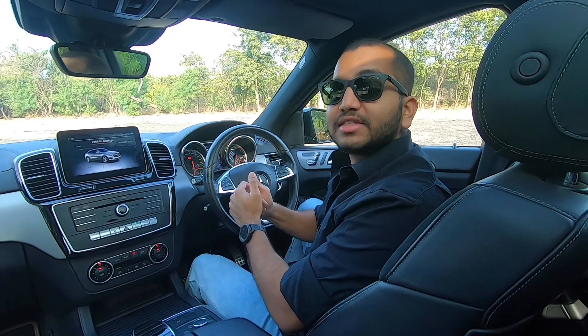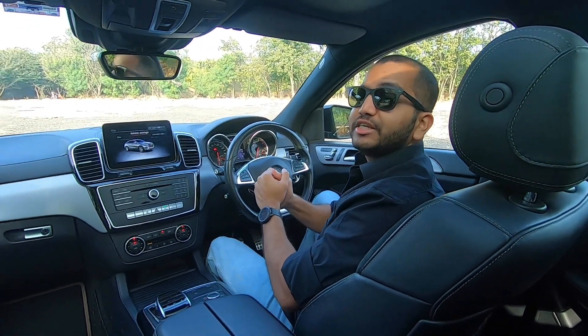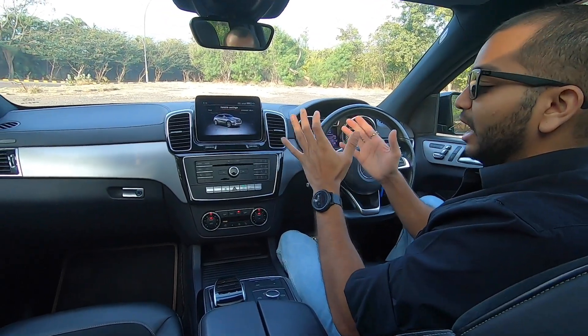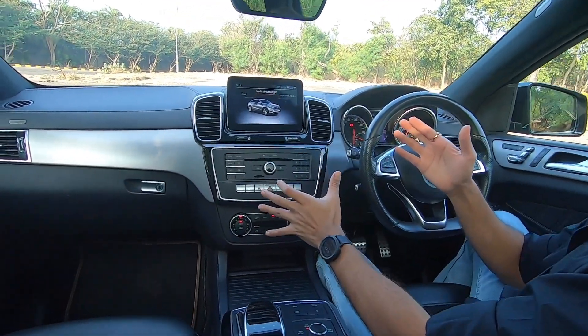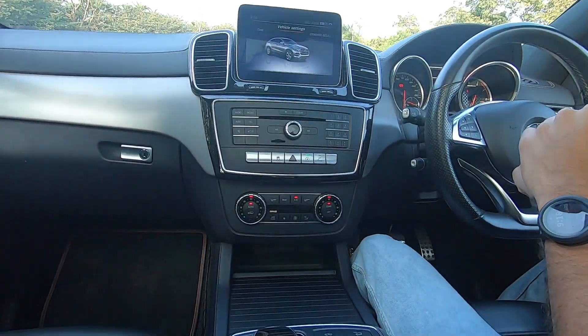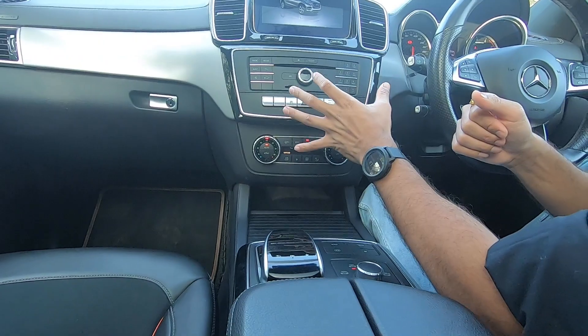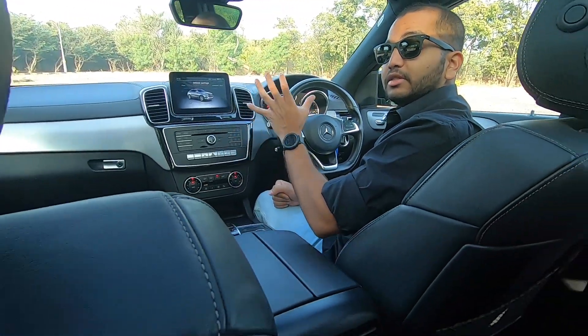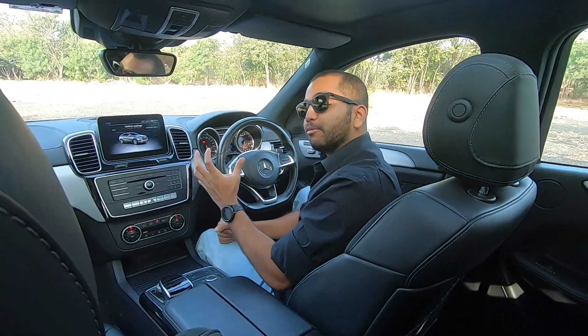Hello people and welcome inside the Mercedes AMG GLE 43 Coupe — quite a long name. As you can see the center console, you will know that this is from the older generation of Mercedes-Benz cars, because this has not been updated. The new generation of GLE is coming soon; the new GLE SUV is already out.